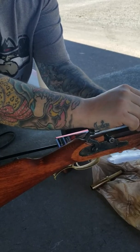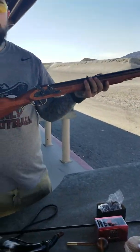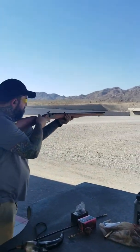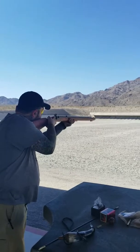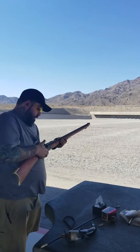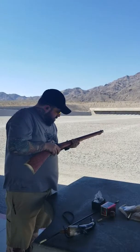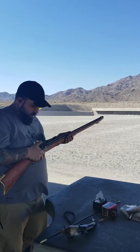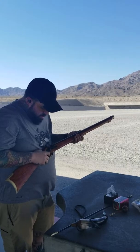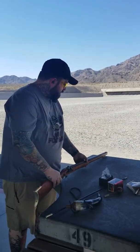Put this to half cock. On my nipple I still don't have a cap. My number 11 cap will go onto the nipple. Put this in half cock and lock it back. Then put my cap onto the nipple, and at this point I am ready to fire.